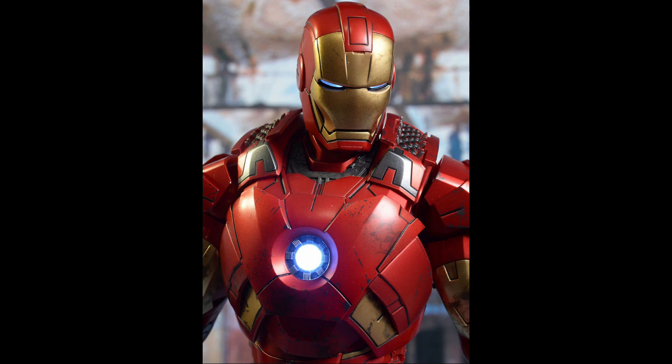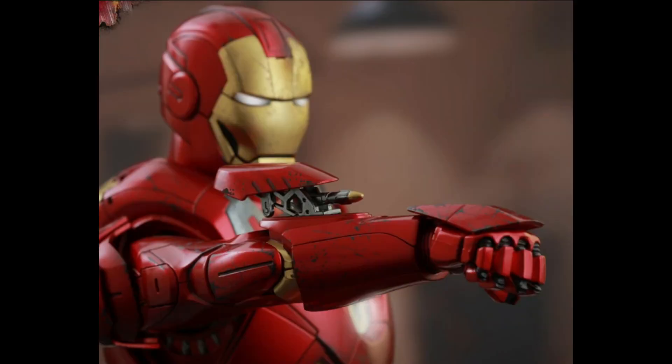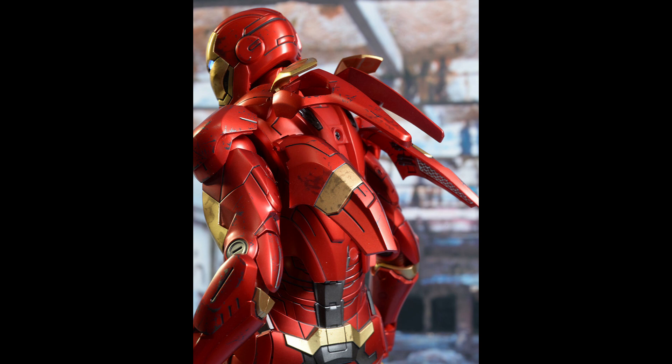The rough-edged mask is a feature that is unique to the suit. It is equipped with a vast variety of weapons and retains the signature repulsor weapons that were used in the previous suits.